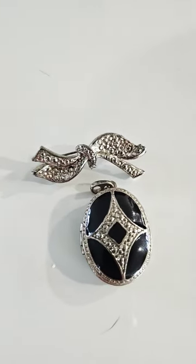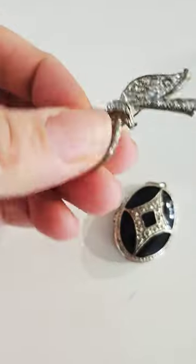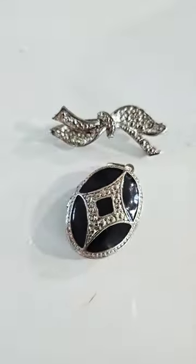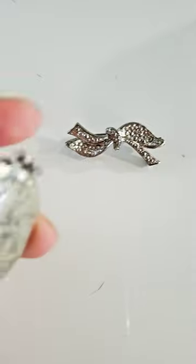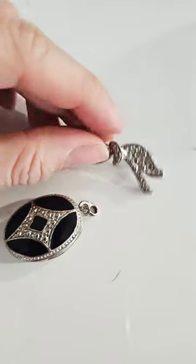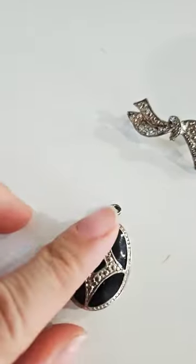I've had this locket since I was a little wee lass, but the problem is the brooch part broke off. This little silver piece just can't hold the weight of the locket anymore. My goal is to still be able to use both pieces. Obviously, I could still use this as a brooch — just a cute little ribbon — and the locket now needs something to be held on.